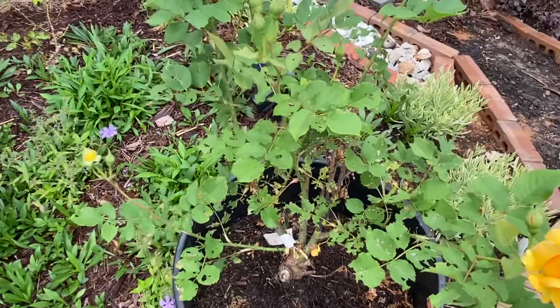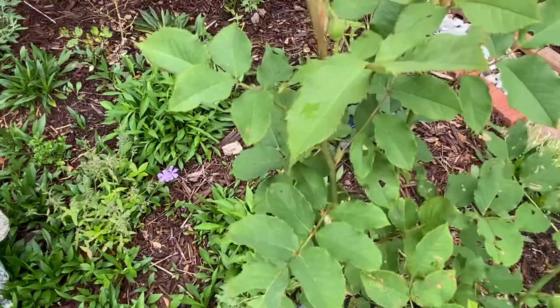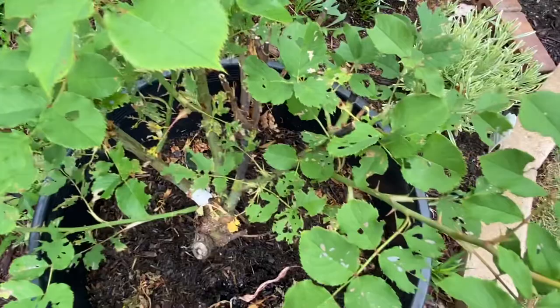I got this rose from Jackson Perkins and it's a Honey Perfume. I got it as a bare root rose and because it was so cold I didn't plant it — I just put it in a pot. It's still sitting in the pot, but this is where I'm going to plant it and I'll show you that in an upcoming video.